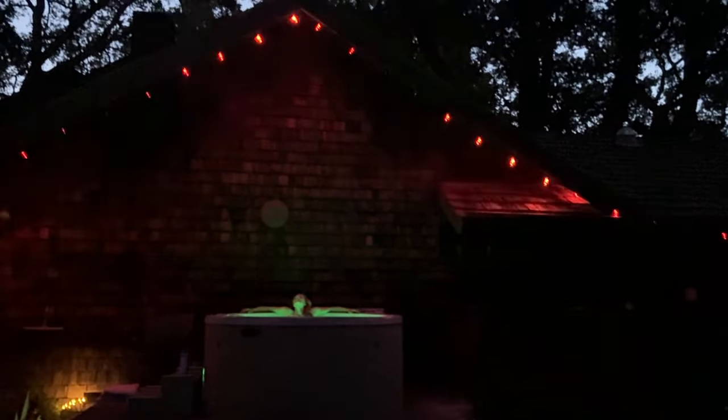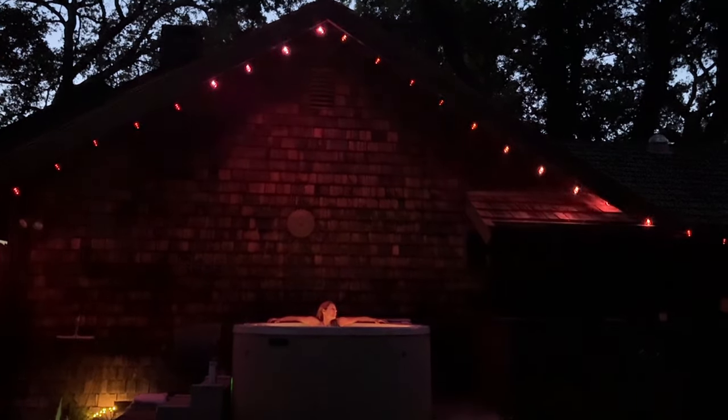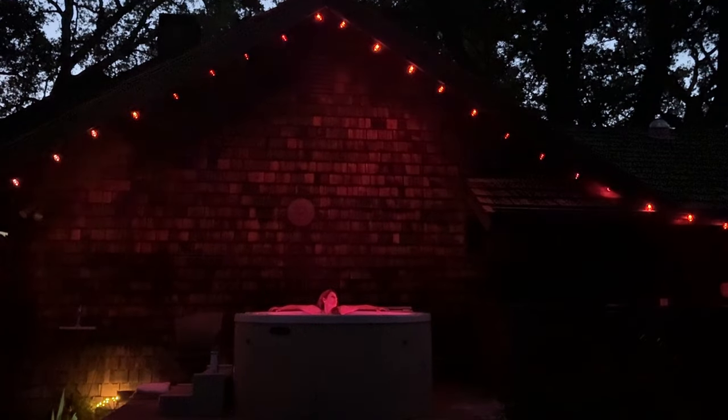See the full build tutorial at learn.adafruit.com and remember to hit that subscribe button. See you next time.